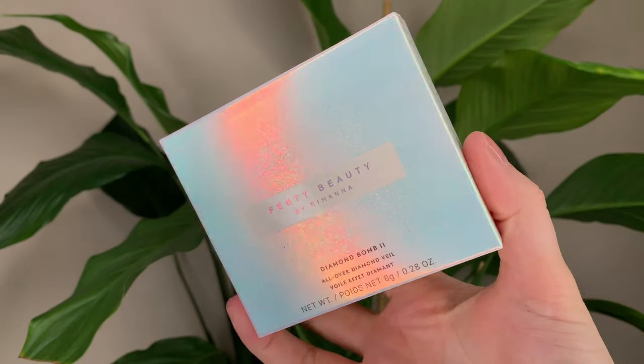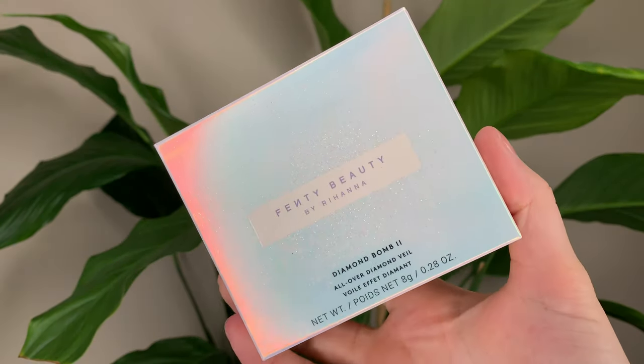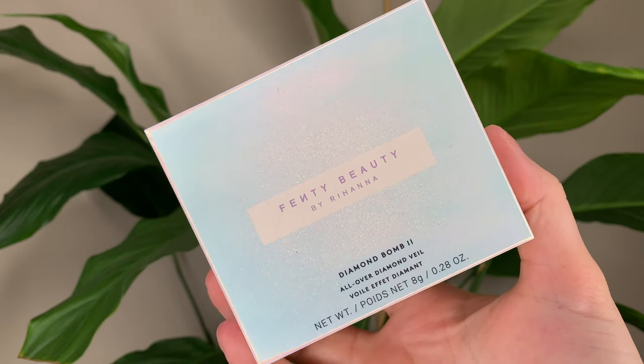Hey guys! For today's video, I have the new Fenty Beauty Diamond Balm 2 all over Diamondvale. So before I start, I did last year do a video on the first one that came out. I'll link that down below if you're interested. For today's video, I'll focus on the second one, but compare it a little bit to the first one just in case you want to see that.